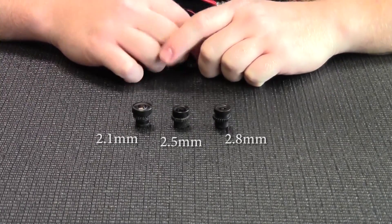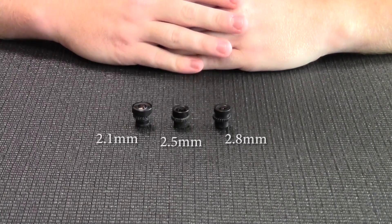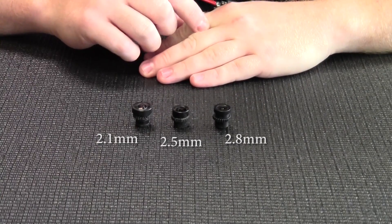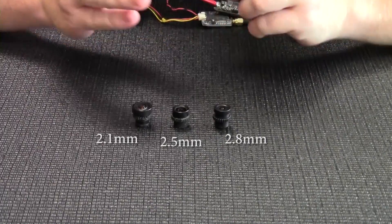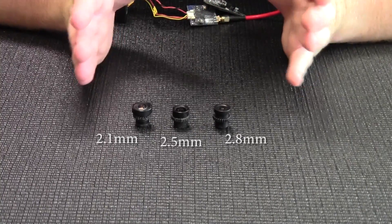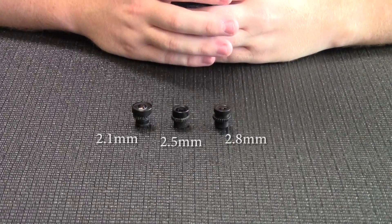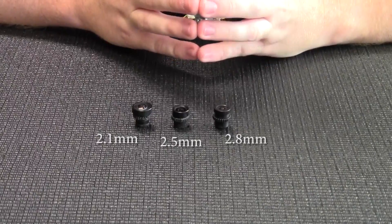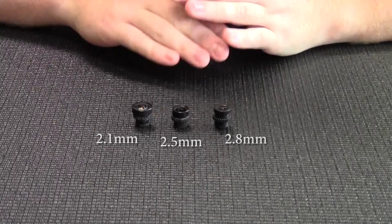The 2.8 is what comes standard with most HS1177 style cameras, with the trend toward newer ones coming with a 2.1 lens due to its increased popularity. The 2.8 has a much smaller field of view, so you lose a little on the edges as far as peripheral view when flying, but what you gain is clarity and better focus without the fisheye effect you get with wider angle lenses like the 2.5 and 2.1.